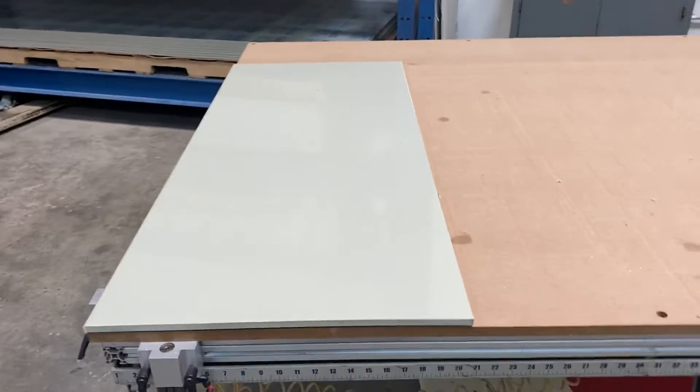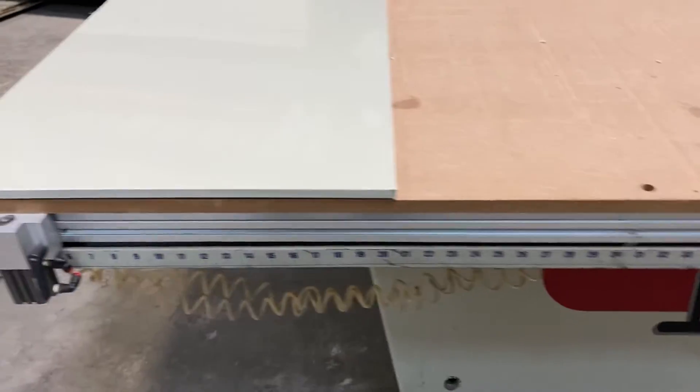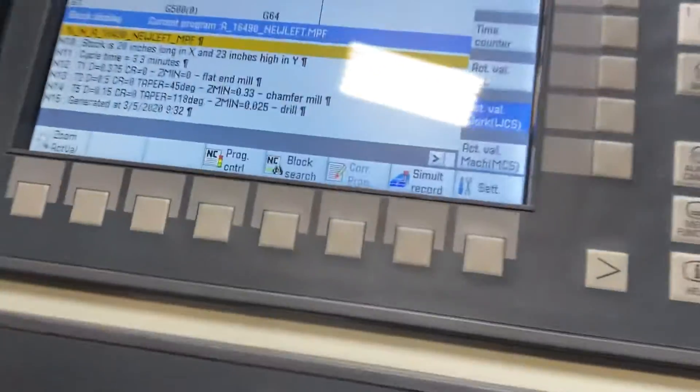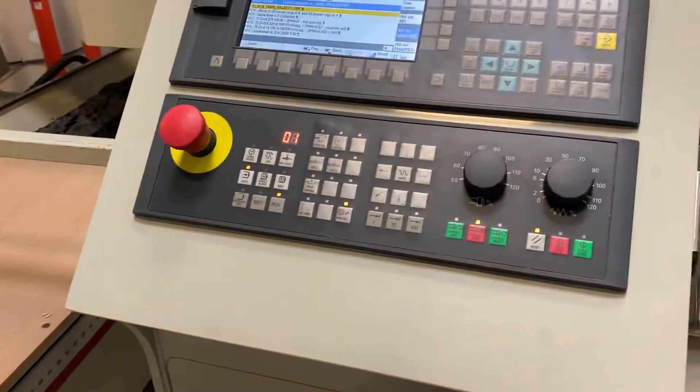I've gone ahead and loaded up the stock. You can use the ruler on the side to see that we're over 20 inches in X, and we know this is a 48 inch tall piece in Y. So we're plenty over the 20 inches long in X, 23 inches high in Y, and we're ready to turn on the vacuum.